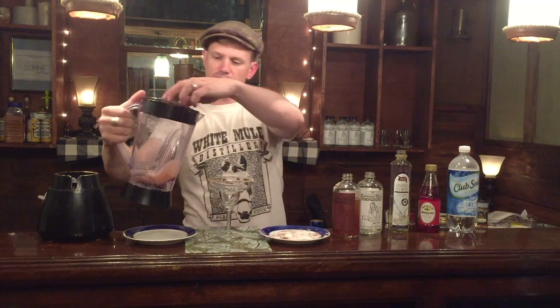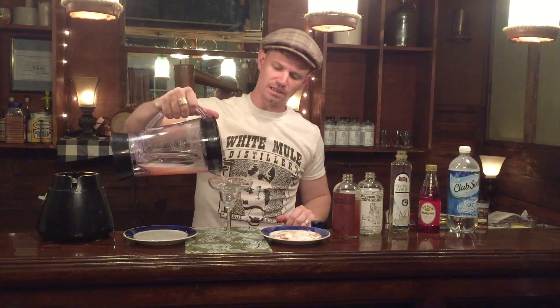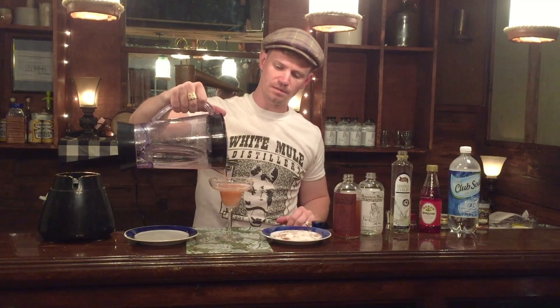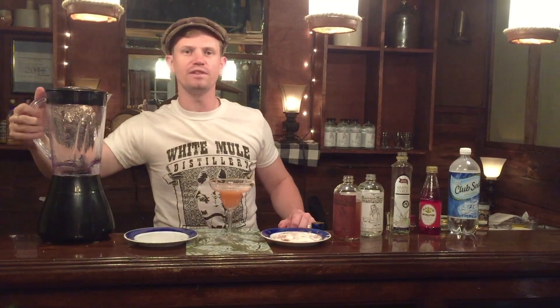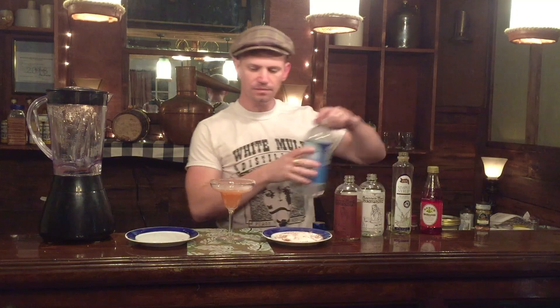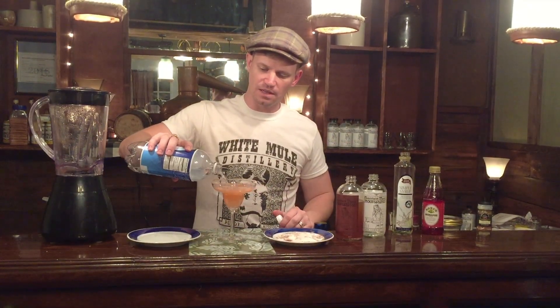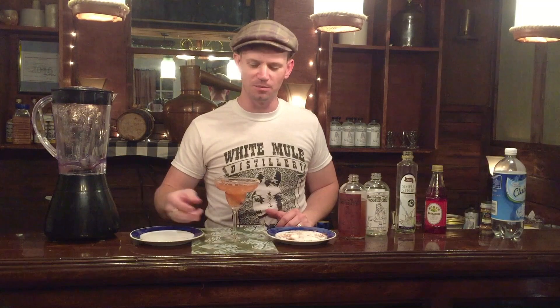And you fill it up most of the way — I say leave a quarter of an inch at the top. And then you top it with your club soda. This is a little extra something that I like to do: I like to garnish it with a cinnamon stick. It's not necessary, but it's Christmas — let's give it a little more here.